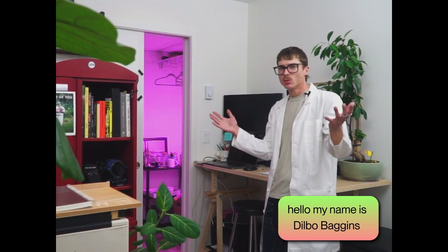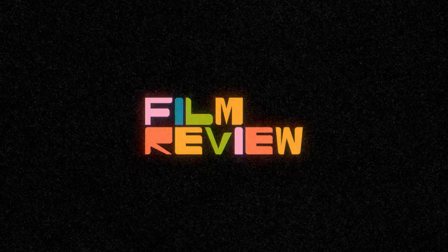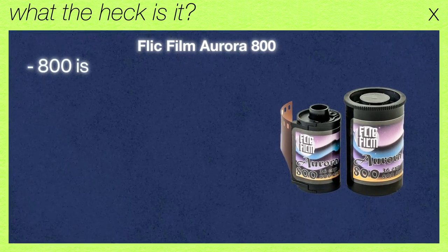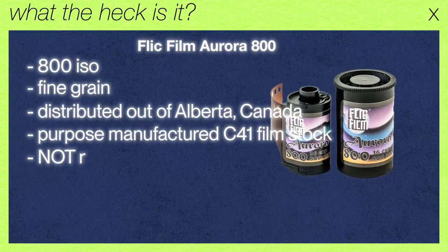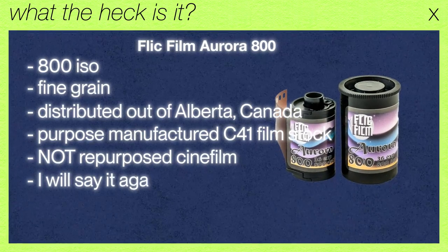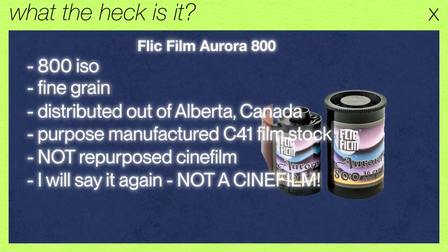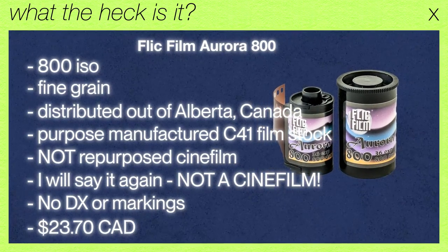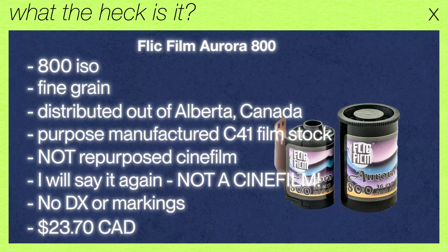Today we ask: is it Portra, or is it Arara? Here's what I do know — it's an 800 speed fine-grained film spooled by Flick Film here in Alberta. They've supposedly found a purpose-manufactured C41 film. This is not a re-spooled cine film, not a cine film with a remjet removed or any of that stuff. This is a true manufactured C41 film. What is it exactly? I don't really know — there are no DX codes or anything. It comes in at around $23.70 Canadian right off their website. Pretty cool. Let's look at some photos and talk about some things.